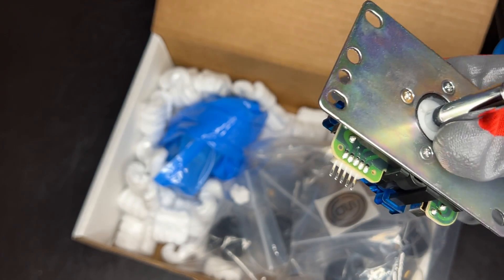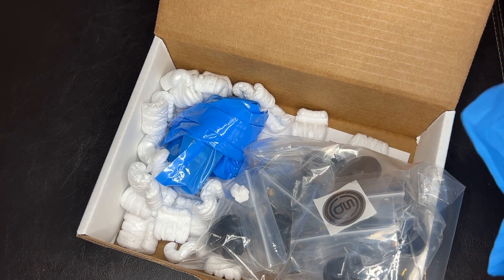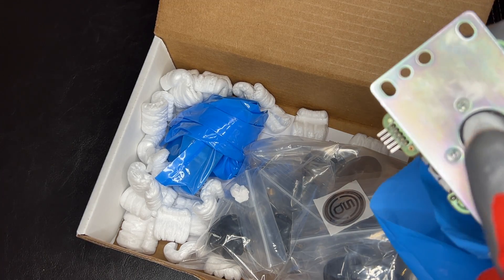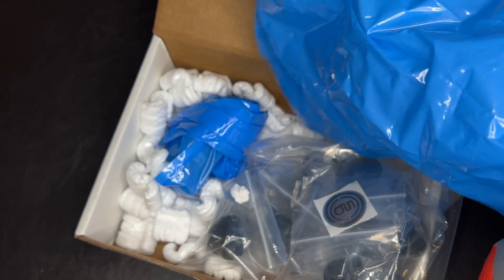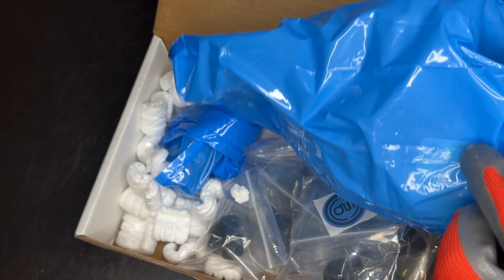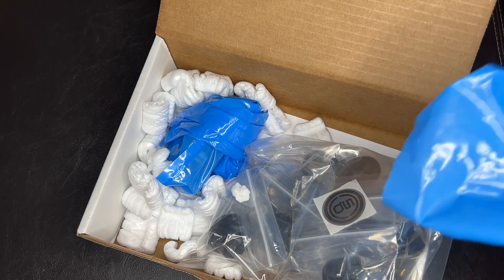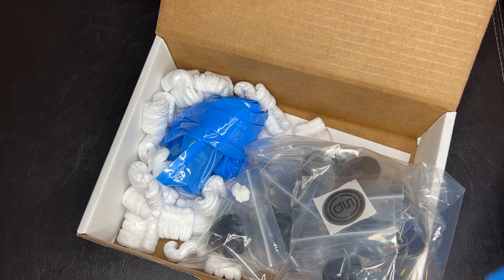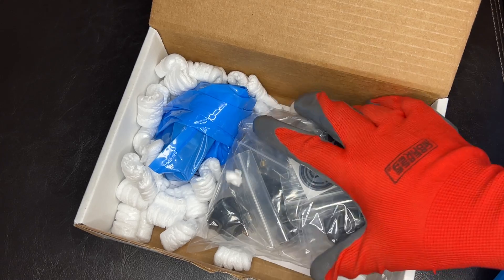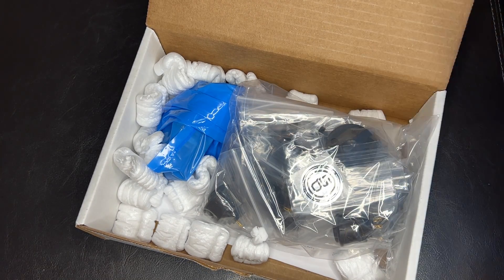I really like these silent joysticks and buttons. Some people like the clicks and stuff like that — maybe I'm just getting old — but I really like the silent stuff. They work well. I ordered two of those, plus several buttons, and they all go together on one set for one of the arcade cabinets, so I'll get that installed later on.